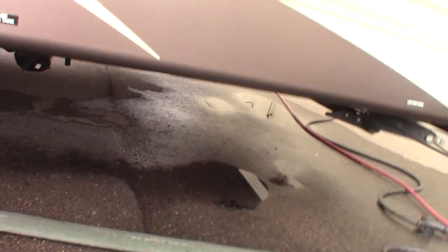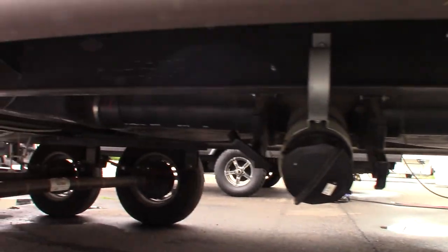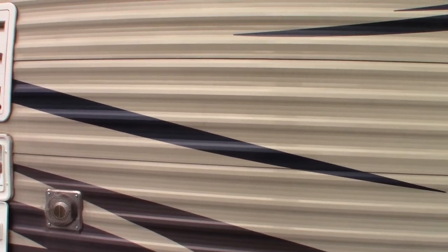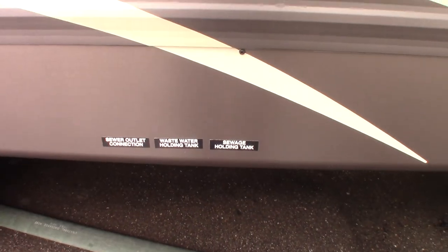Your dump valves are down here. You have a gray tank, which is sink and shower water, and then you have a black tank, which is toilet waste.